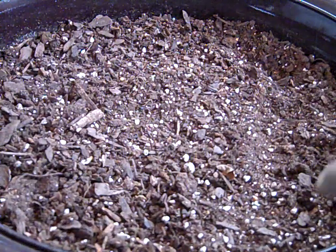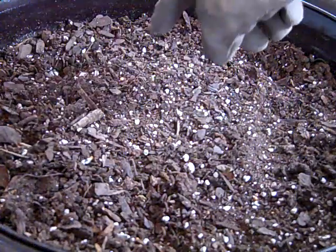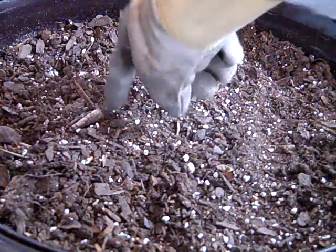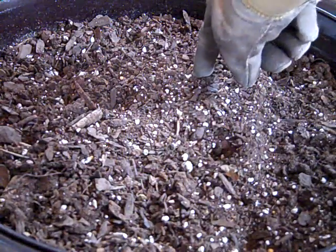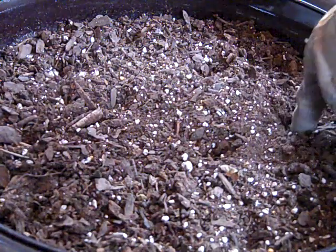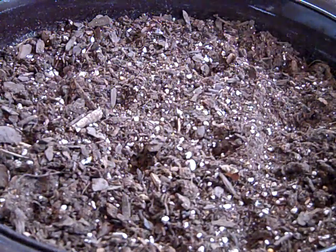So let's see — I'm going to do two, three, four, five, six, seven, eight, nine, ten, eleven, twelve. There we go. Try to evenly space them around, giving them enough room.